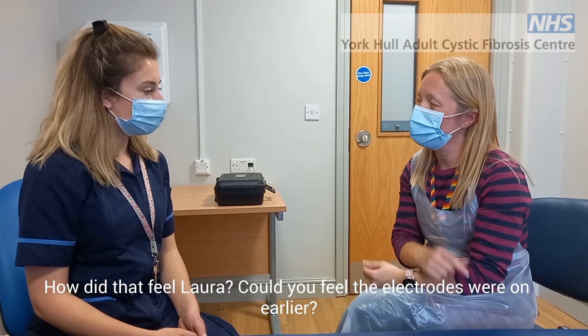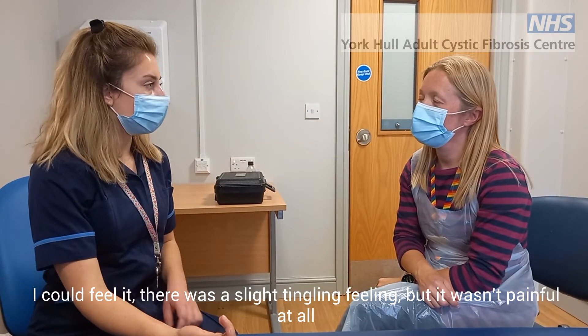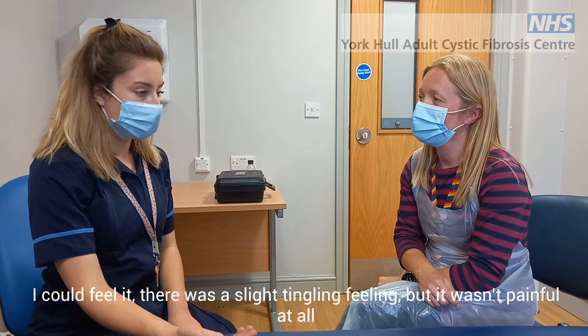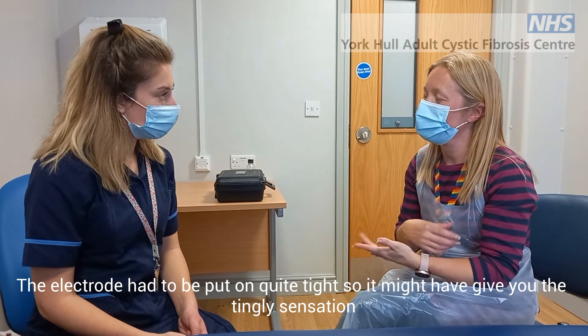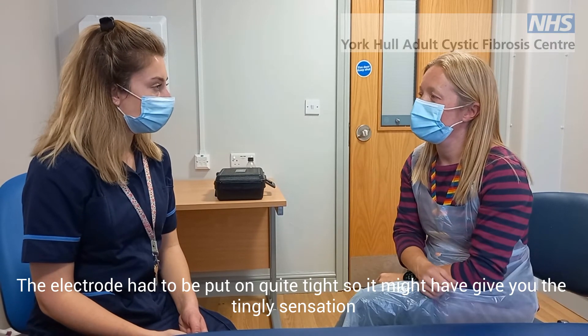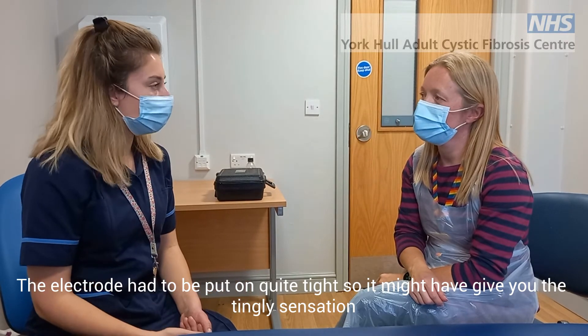So how did that feel, Laura? Could you feel it when the electrodes were on earlier? I could feel it — there was a slight tingling feeling, but it wasn't painful at all and it went as soon as you took it off. And then the collecting device had to be put on quite tight, so again that can be a bit tingly, but it was okay — a little bit tight, but bearable.